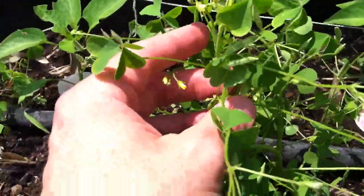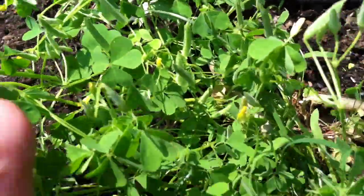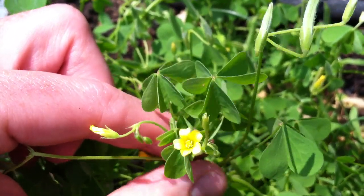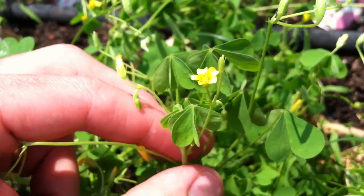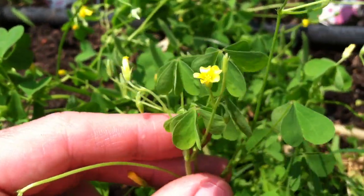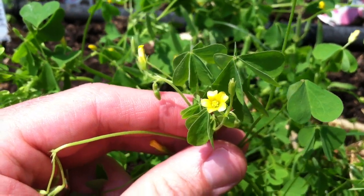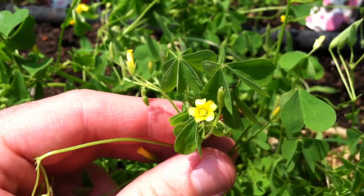The reason I'm interested is because if this is yellow wood sorrel or lemon clover, then supposedly it's edible. If it's edible, I'd like to try eating it and see how I like it. It's sort of growing here in my raised bed — I certainly didn't plant it, but I didn't rip it out either because I kind of liked the look of it and wanted to wait and see what it was.